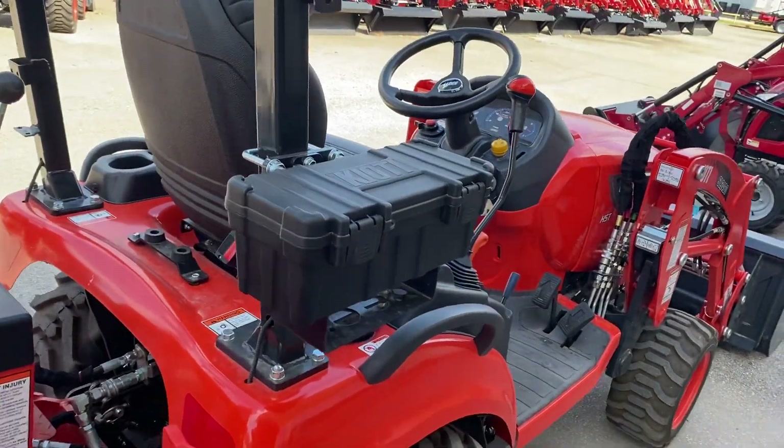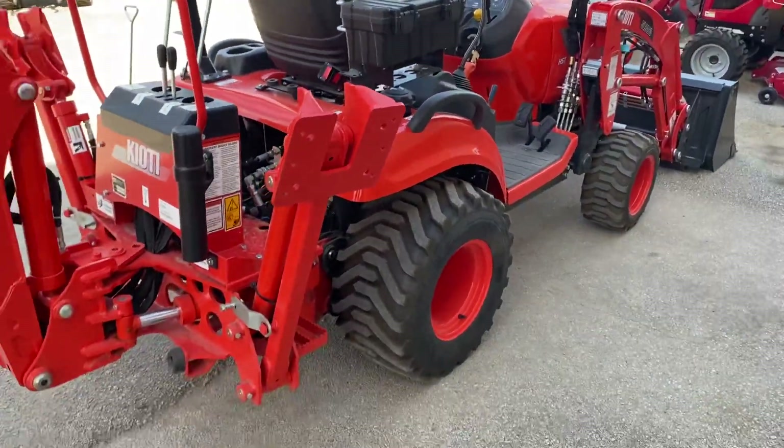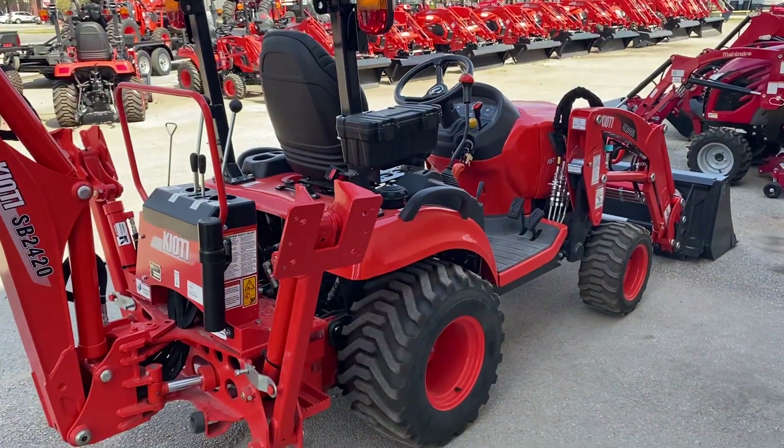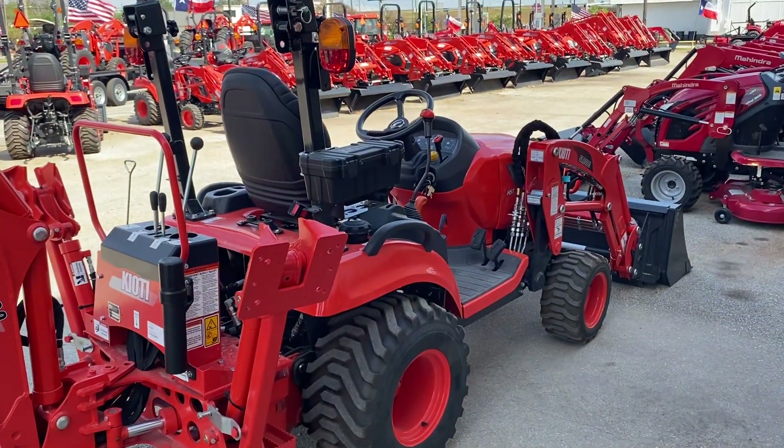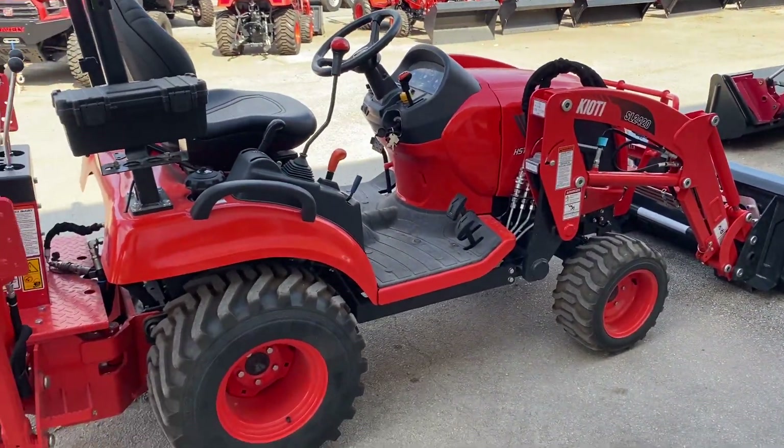It comes with a toolbox so you can put little tools, pins, or anything in there. Foldable, so you can put it in the shed, barn, or garage. Six-year powertrain warranty, two years bumper to bumper.